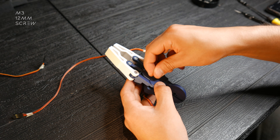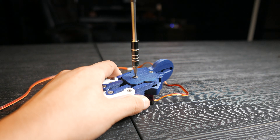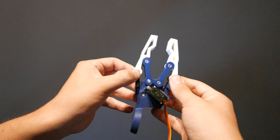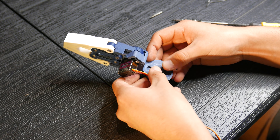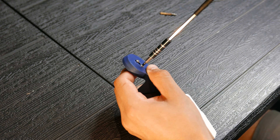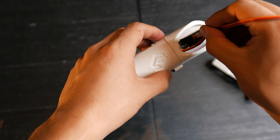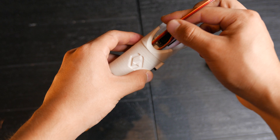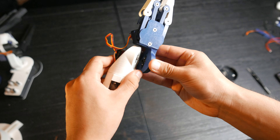Now I'm going to attach the cover using two 12mm screws. As you can see, the claw mechanism works properly. We're going to place an adapter on the base of the claw and secure it with its respective screws. I'm going to thread the claw cable through the arm conduit this way. We'll insert the claw into the wrist and screw it in place.